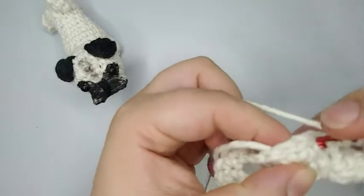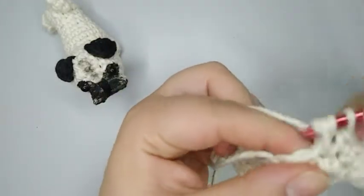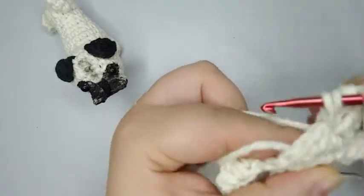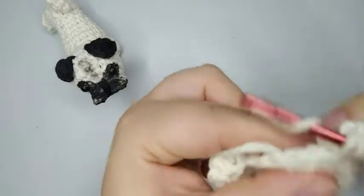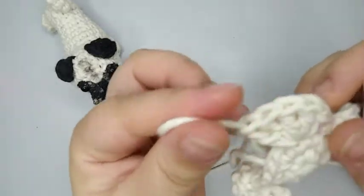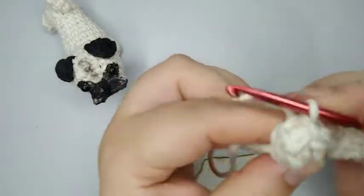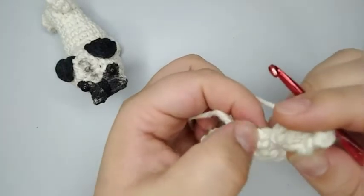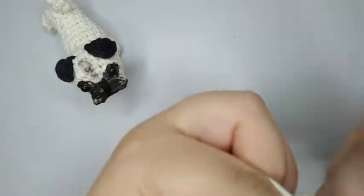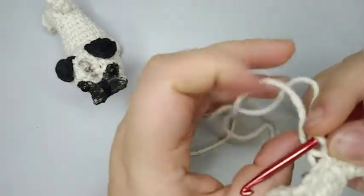Now we're gonna do another popcorn stitch for the other foot — five double crochets: one, two, three, four, and five double crochets on the same stitch. Leave out the loop, come to the first one, take the loop, and pull through — another popcorn stitch. For finishing up round number three we do two more single crochets: one and two. Now we're gonna start round number four.